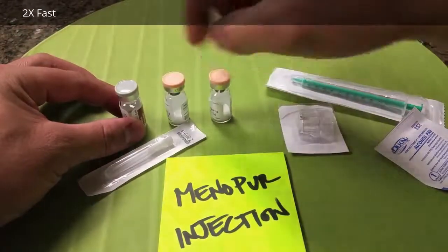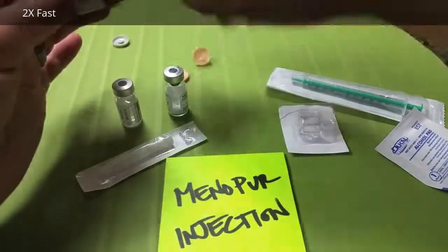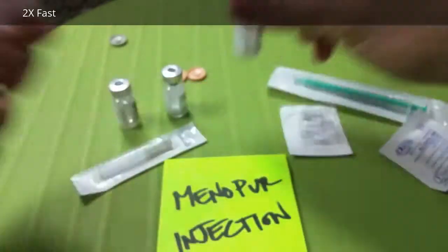We're going to do a Menopur injection. We've got our saline and two vials of Menopur as instructed. I'm going to decap the drugs. You can see here, Menopur is this white powder and it dissolves really easily.